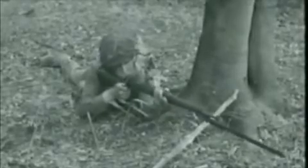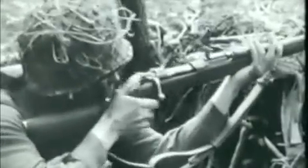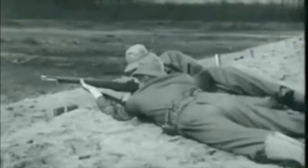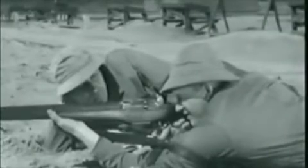The U.S. rifle, caliber .30 M1, commonly known as the Garand, is not only a dependable weapon, it also has a terrific wallop, better known as firepower. In fact, one man firing a Garand can do nearly as much damage as three men using the old type Springfield rifle with its hand-operated bolt. Now, to understand the reason behind this increased firepower, you have to know how the Garand operates.